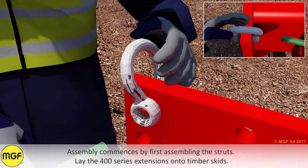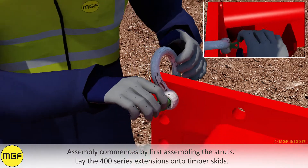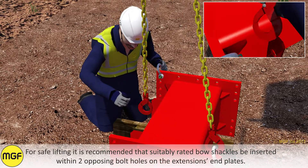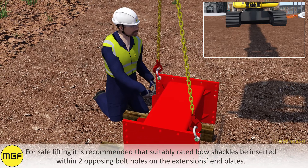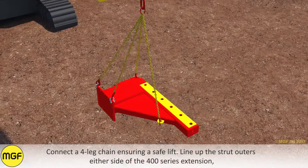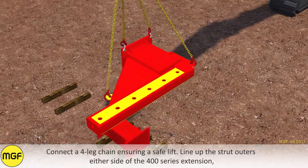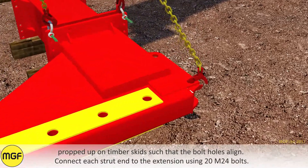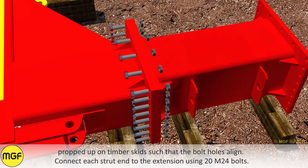Assembly commences by first assembling the struts. Lay the 400 series extensions onto timber skids. For safe lifting, it is recommended that suitably rated bow shackles be inserted within two opposing bolt holes on the extension end blades. Connect a four leg chain ensuring a safe lift. Line up the strut outers either side of the 400 series extension, propped up on timber skids such that the bolt holes align. Connect each strut end to the extension using 20 M24 bolts.